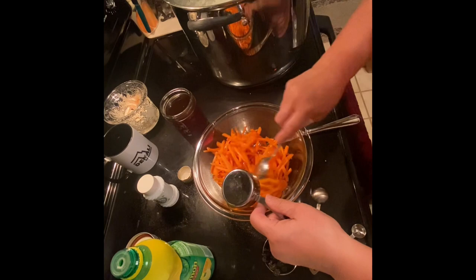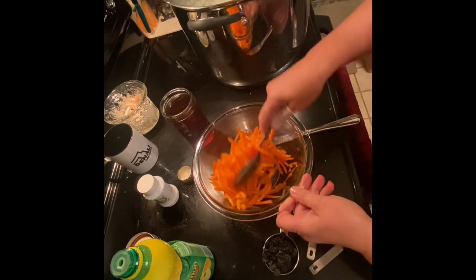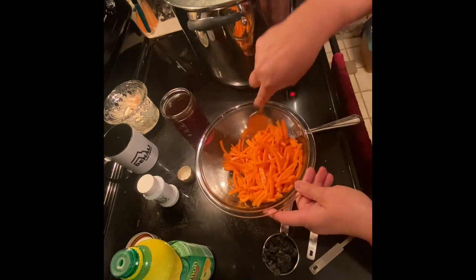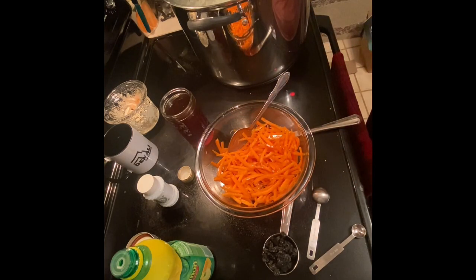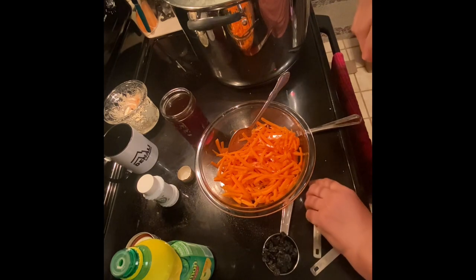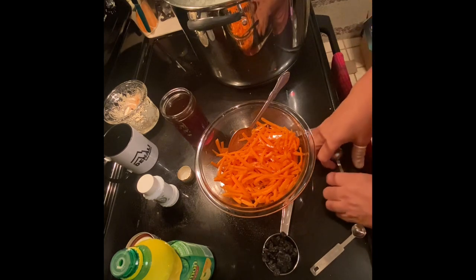Let's stir that up somewhat. This is just kind of a nice refreshing change. We used to have this a lot when I was a kid, and I don't know, everybody just got away from making it. It calls for one and a half tablespoons of fresh lemon juice, but I don't have fresh lemon juice.